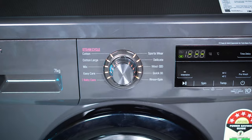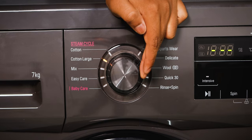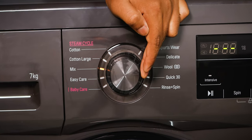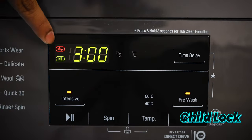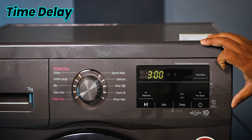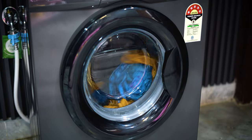The machine offers 10 wash programs selectable via a dial. You can use the dial and LED display to choose the wash cycle. There is a child lock safety feature, and you can set a delay timer to schedule your wash.